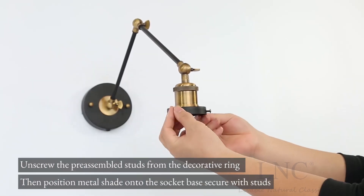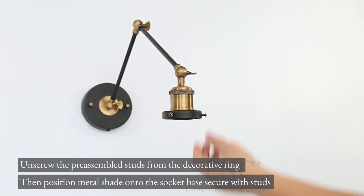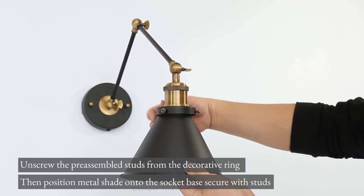Unscrew the pre-assembled studs from the decorative ring, then position the metal shade onto the socket base and secure with studs.